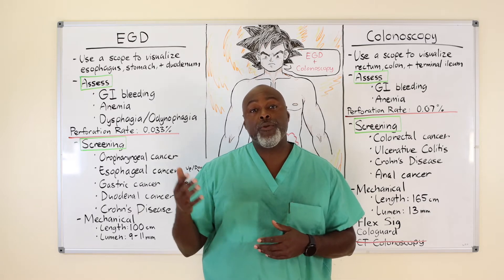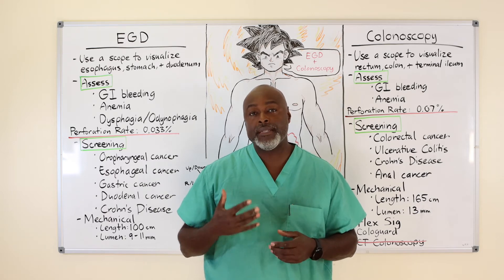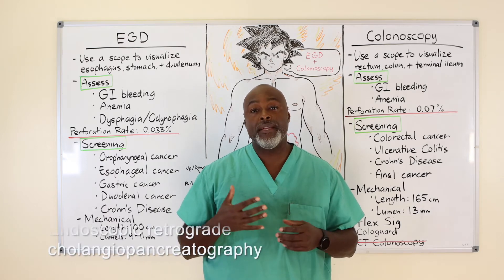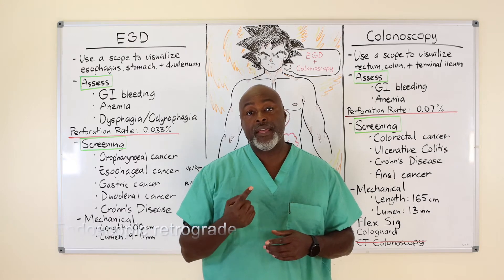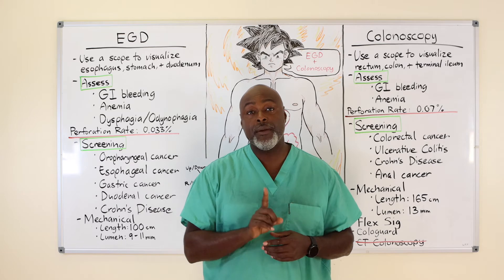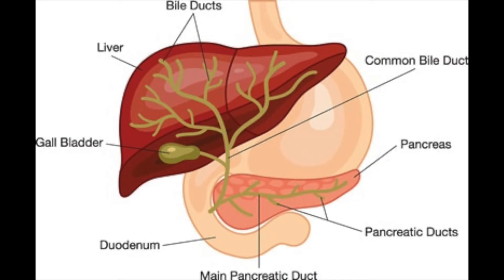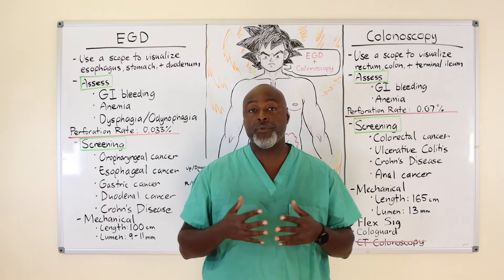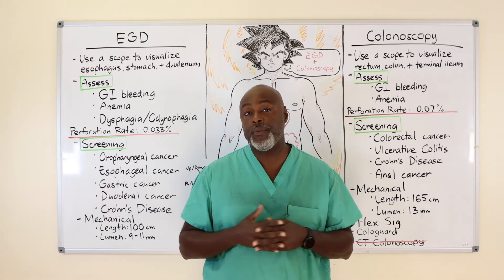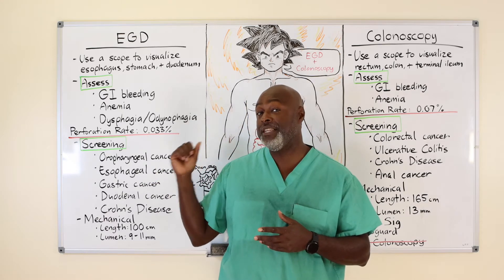The other scope you might hear about is a side-viewing scope. A side-viewing EGD scope is used to look into the sphincter that goes up the common bile duct, which separates off the pancreatic duct, the cystic duct, and the hepatic duct. So those are essentially the three scopes you would hear about in a general EGD practice, with a couple of other specialty scopes, but that's the overview of an EGD scope.